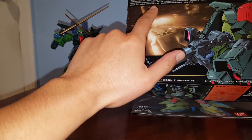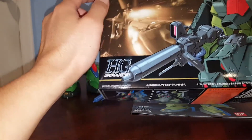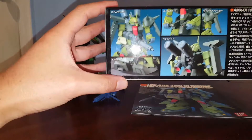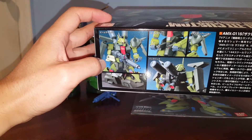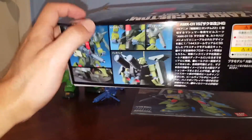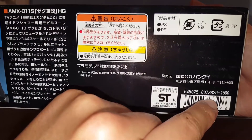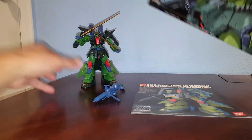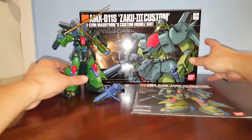The regular Zaku 3 was in the Double Zeta anime, but I'm not sure where this custom version is from. The box has some pictures of the Zaku 3 showing distinctive differences between this one and the regular Zaku 3, which I'll talk about in the review. The retail price for this kit in 1999 was 1,500 yen MSRP.